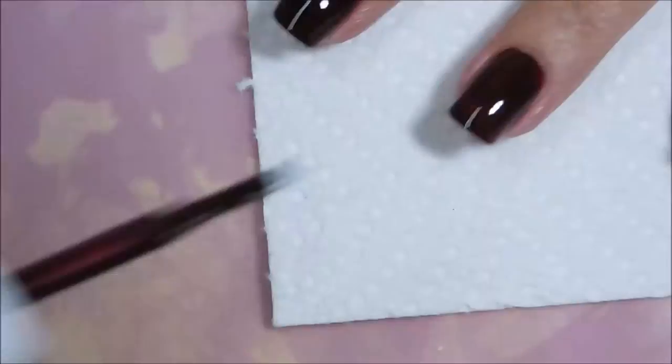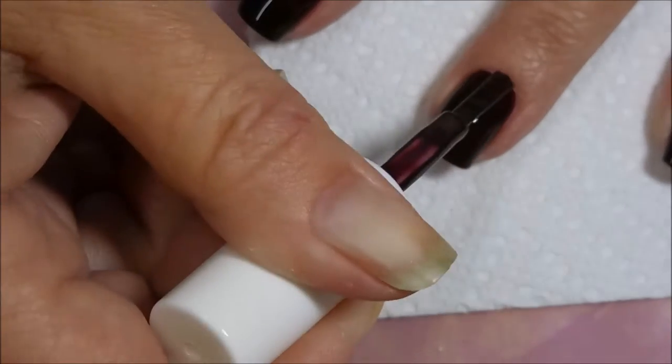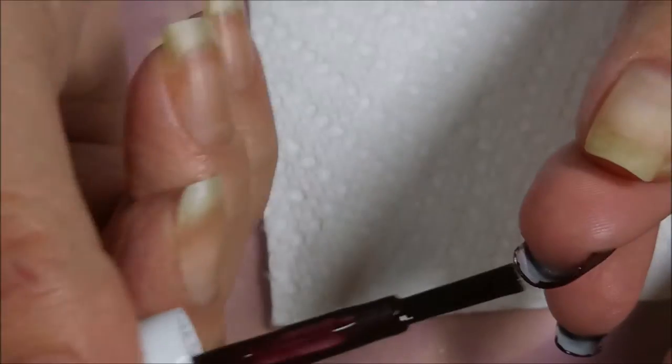We're going to go in for a second coat. It's just going to smooth it all out, deepen the color, and even it all the way out. Capping that in again.